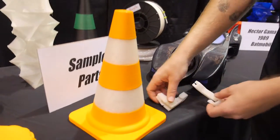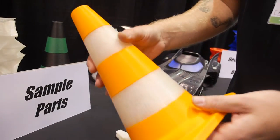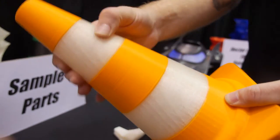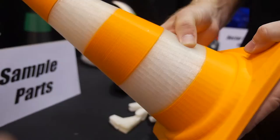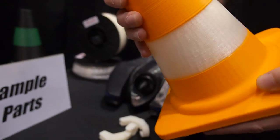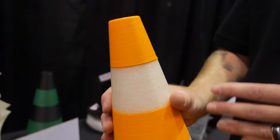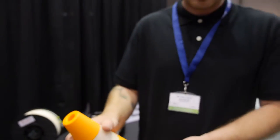Another thing we can do with this dual-head printer is not only print soluble material, but also dual material. Here we have a soft material paired with a hard ABS, done with our polyurethane. You can stop the print, swap out the filament, and start again. We can do the same type of thing with more complex geometry as well.